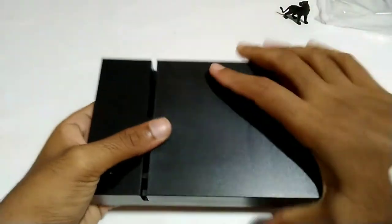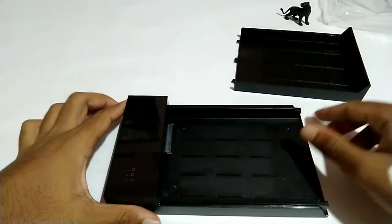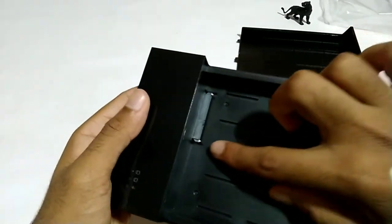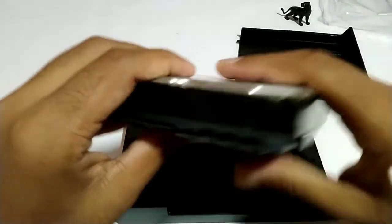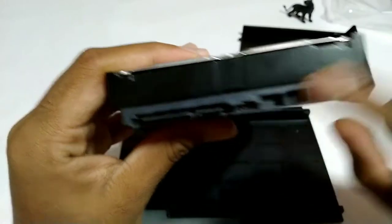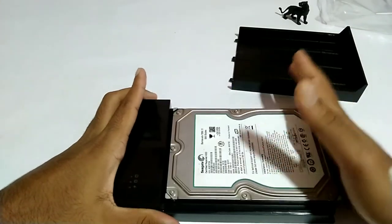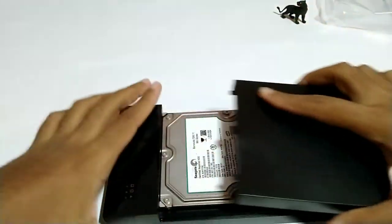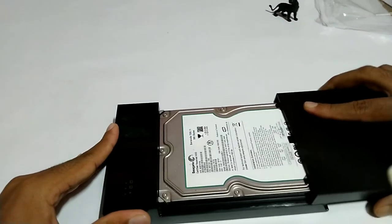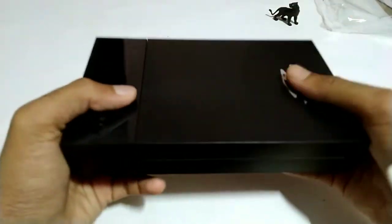Let's open the case. We have a hard disk and a port. It's a bit tight — it's not that the hard disk is faulty, it's just a bit tight to fit in.